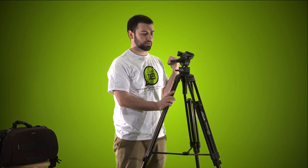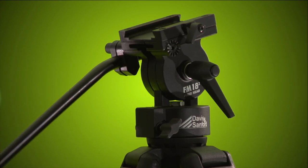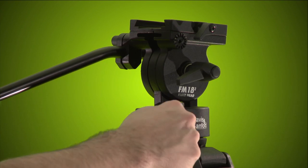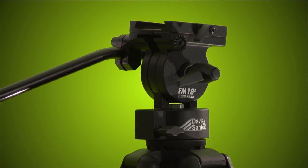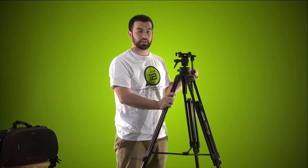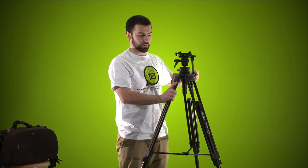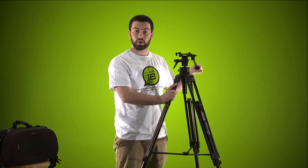There are two adjustments on this tripod to pay attention to. This one is your tilt — you can move freely up and down. Then you have your pan right here; once that's loose you can spin around. The general rule with tripods is if it's not doing what you want, it's probably locked down, so never force anything. If it's not budging, don't force it because you risk breaking something.